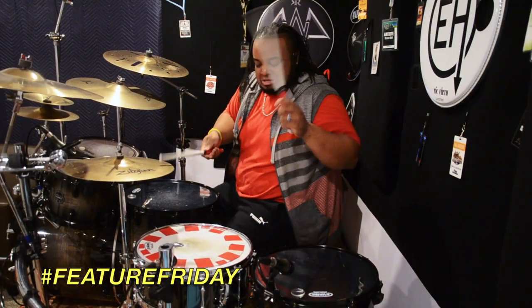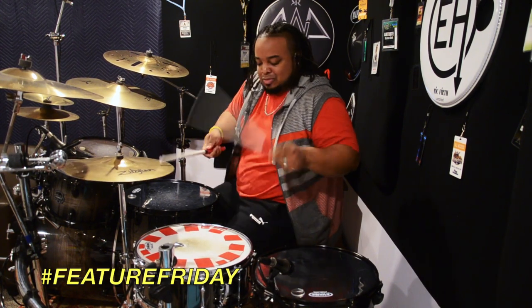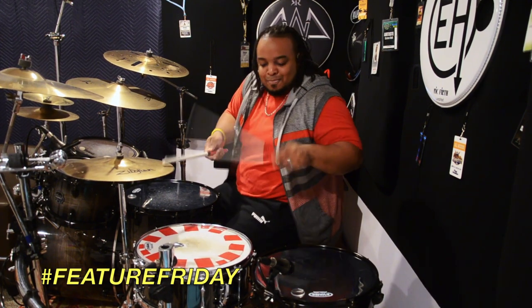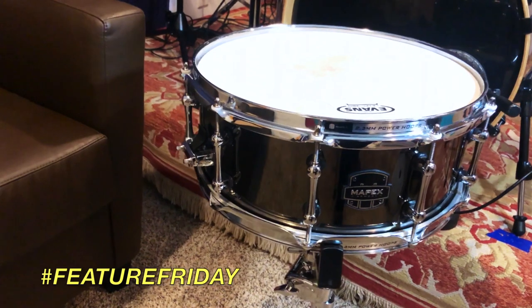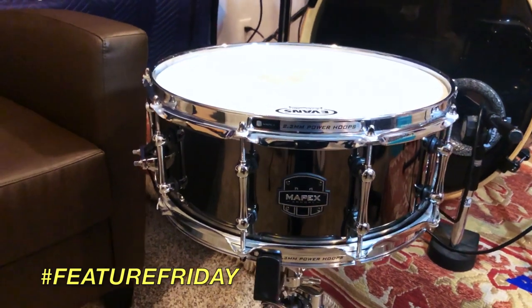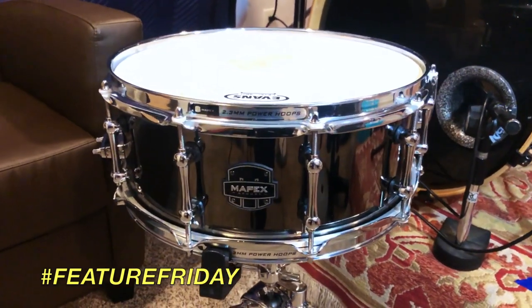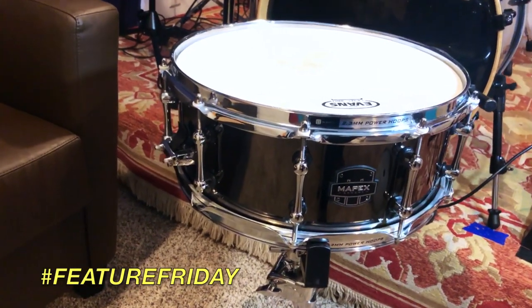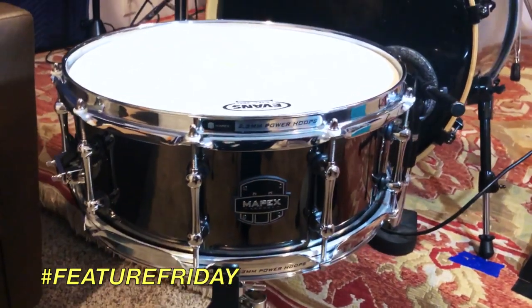What drum is that? I'm so glad you asked — I'm talking about my Mapex Tomahawk. The Tomahawk is a 14 by 5 and a half hammered steel shell snare drum. It has a rounded 45-degree bearing edge, a super cool piston strainer with a vertical throw-off, the classic Armory Series tube lugs, and the finish is a really cool black chrome which makes it pop right off the kit.